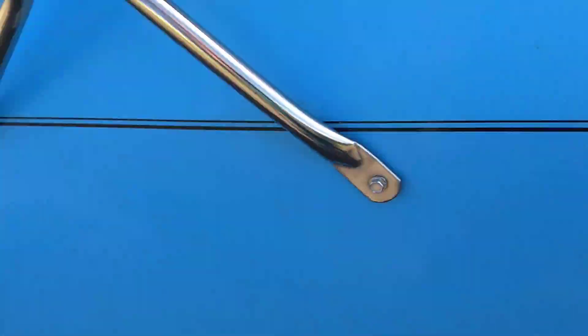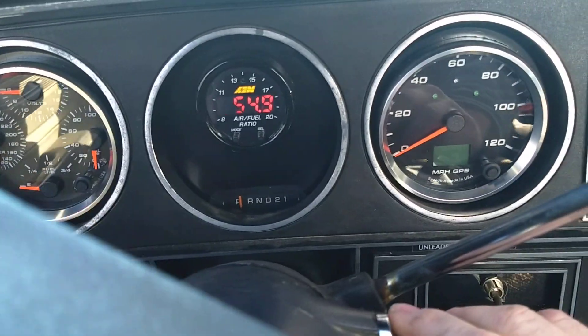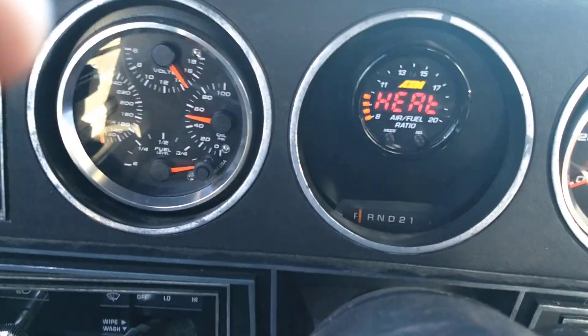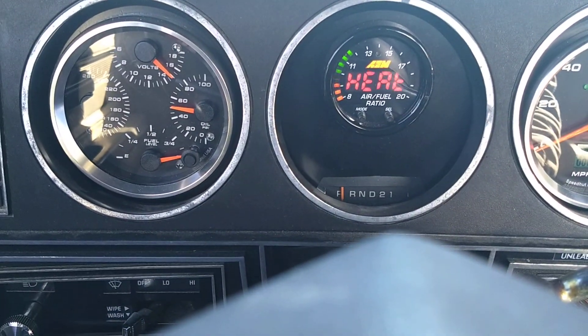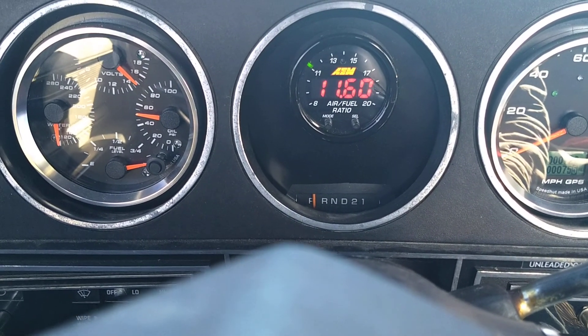This is the main reason I went to all this trouble — with the carburetor it was always a bit of a pain to start when it was cold. Now with the fuel injection, she starts right up. As you can see, she runs a little rich right on a cold start.